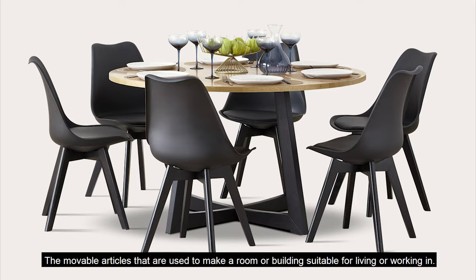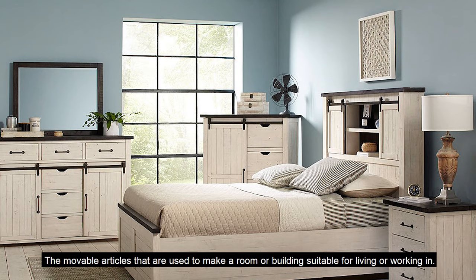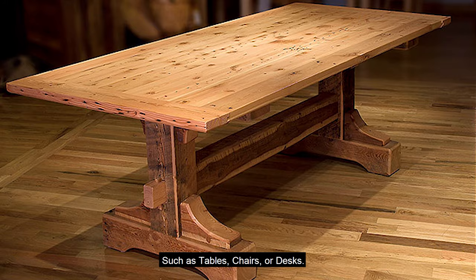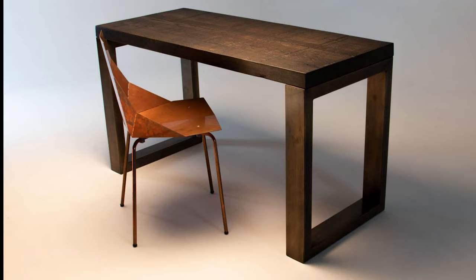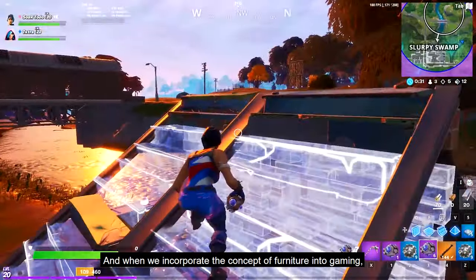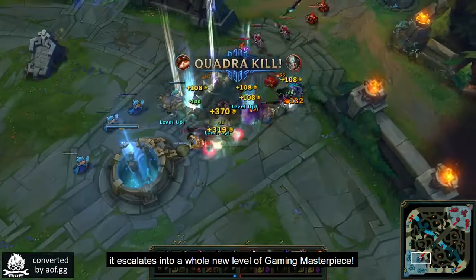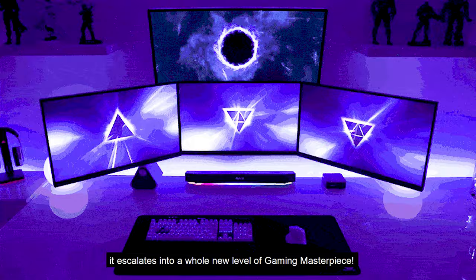Furnitures — the movable articles that are used to make a room or building suitable for living or working in, such as tables, chairs, or desks. And when we incorporate the concept of furniture into gaming, it escalates into a whole new level of gaming masterpiece.